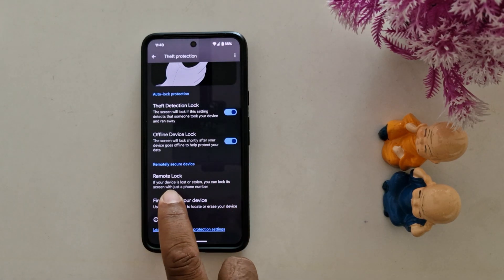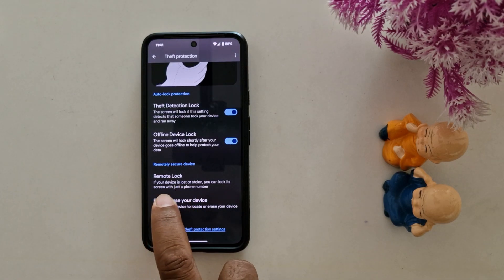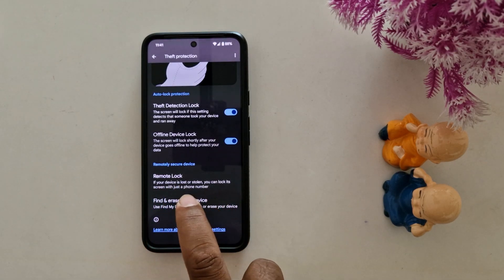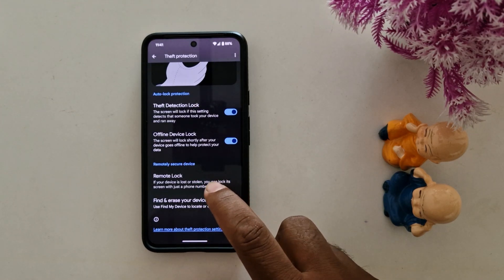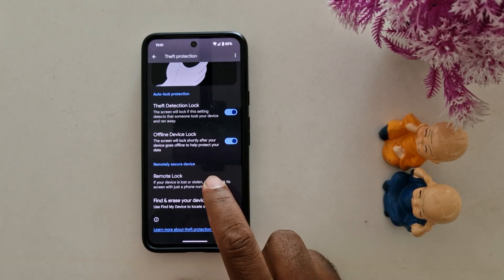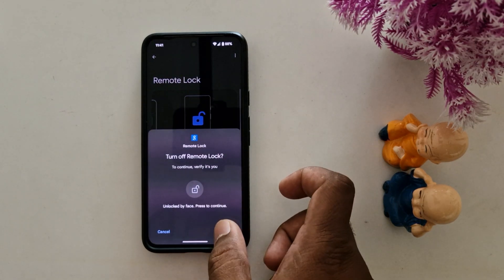At the bottom you can also find the remote lock security feature. If your device is lost or stolen, you can lock its screen with just a phone number. Tap on it, toggle it on, and confirm.